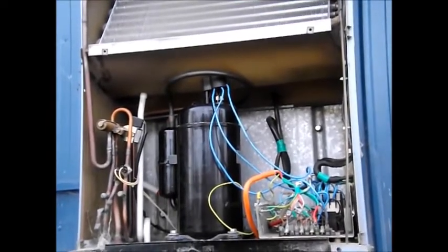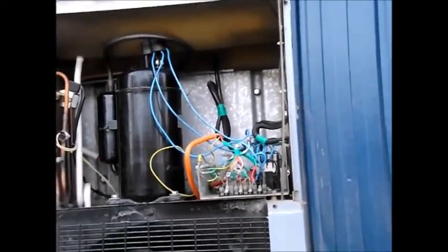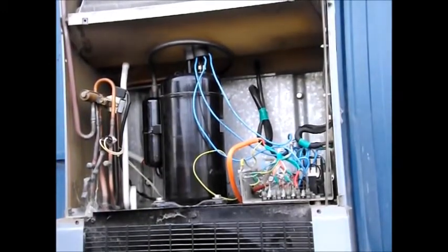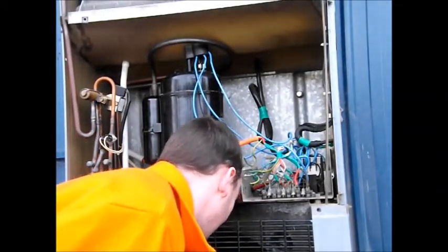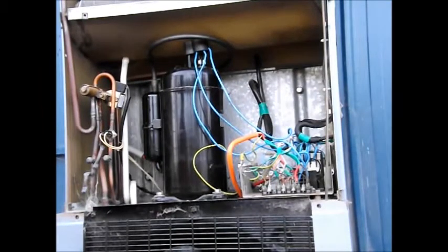The only other thing that could ever possibly go wrong is the condenser fan motor, which is down there. That's original. The indoor fan motor was 300 bucks, and I'm assuming the outdoor one is probably roughly the same — it's a smaller, less powerful motor. The cap for it is only two microfarads, while the one for the indoor fan motor is four.